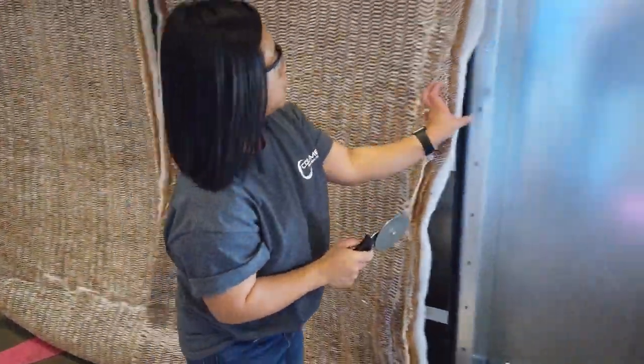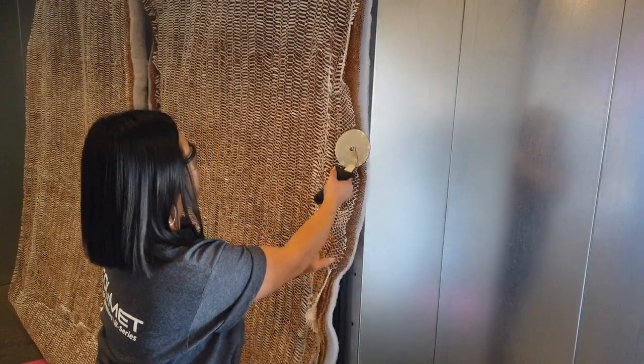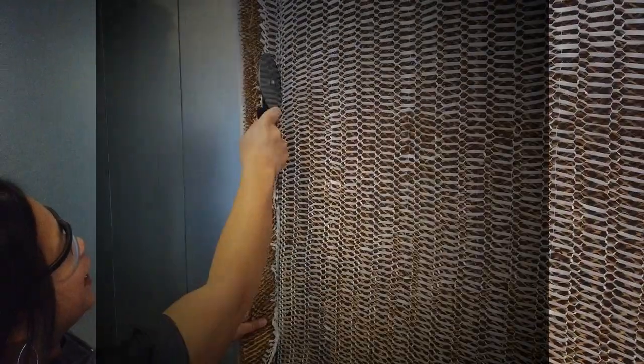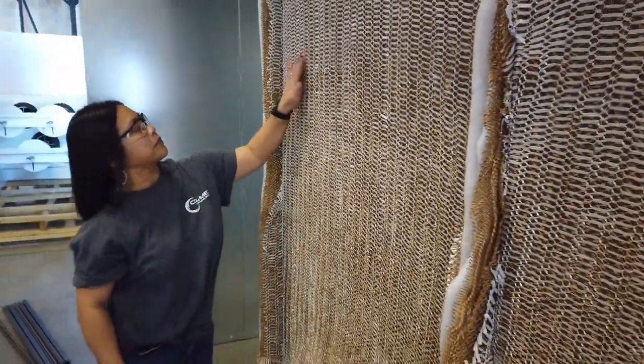After the filter lock system has been installed, attach the filter media at the top of the chamber using the filter lock tool. Continue rolling the filter lock tool through the filter lock track along the vertical edges while pulling the filter media tight to achieve desired tension. Installing the filter media in this manner will ensure proper seal.